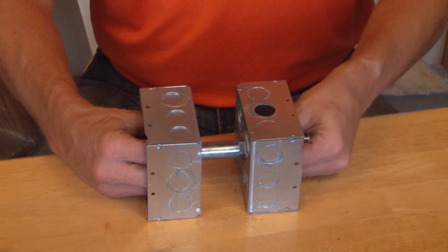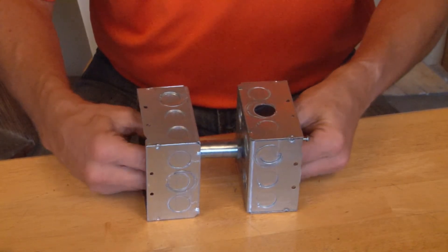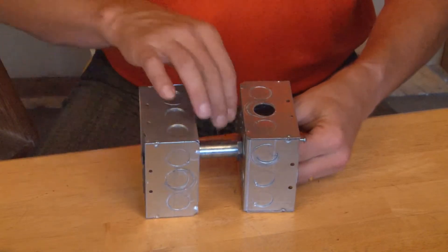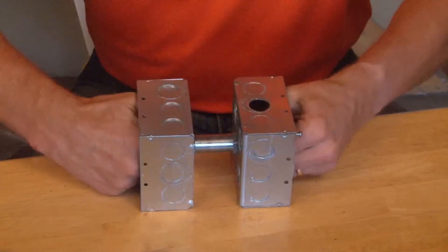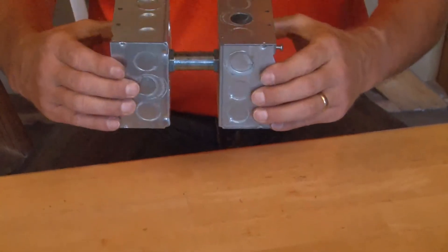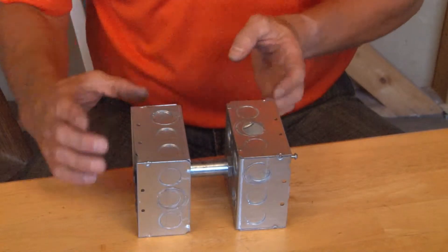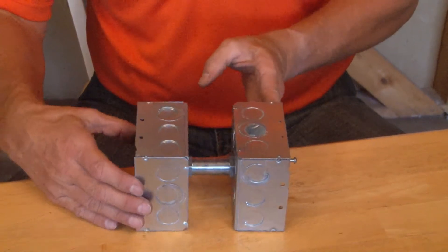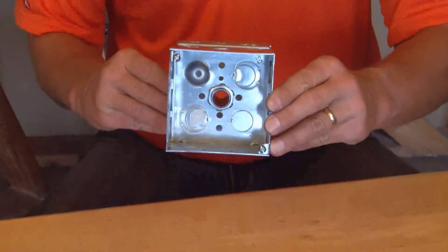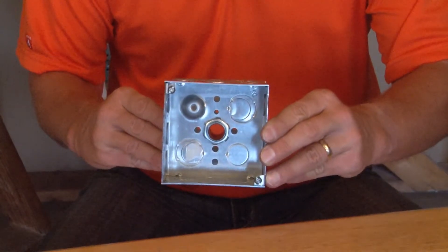Placing the lock nuts on the threaded portion of this connector quickly and easily secures it in place. By securing the lock nuts, you now have two boxes that are back-to-back with a 2-inch spacer or gap in between them. But you've created a chase or a raceway, so wire can be shared between the two boxes.